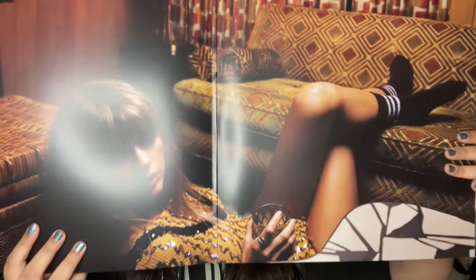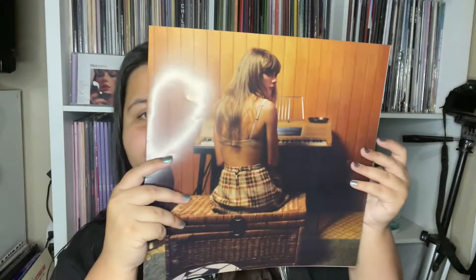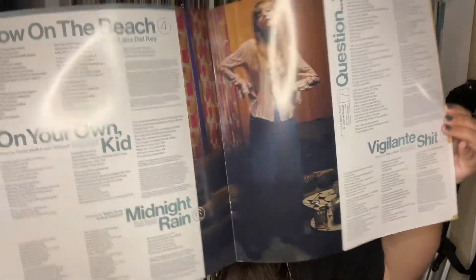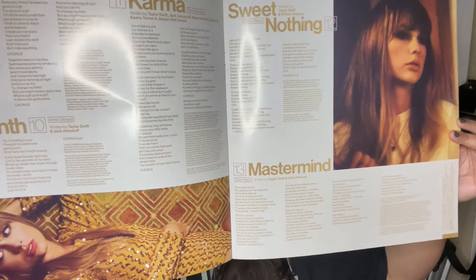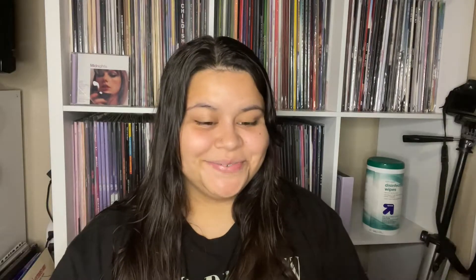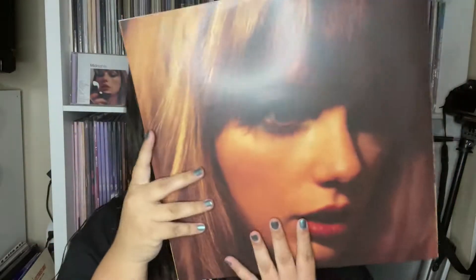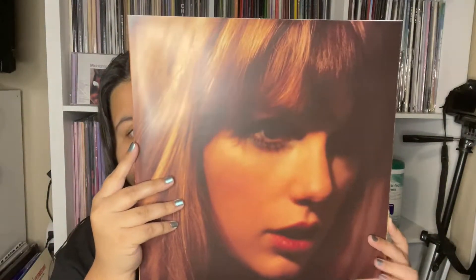Here's the gatefold — I think it's so pretty. This is one of my favorite pictures. Each record does come with a lyric booklet, so this is the front of it. Here you have the first page, and then you have this page and this photo. Here is the inner sleeve — this is one side of it, and then here is the back. These photos are stunning; I'm obsessed with the photo shoot.